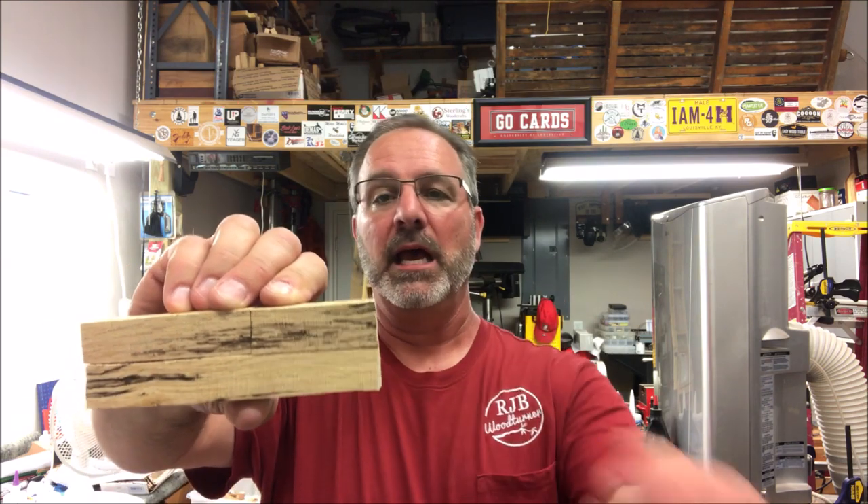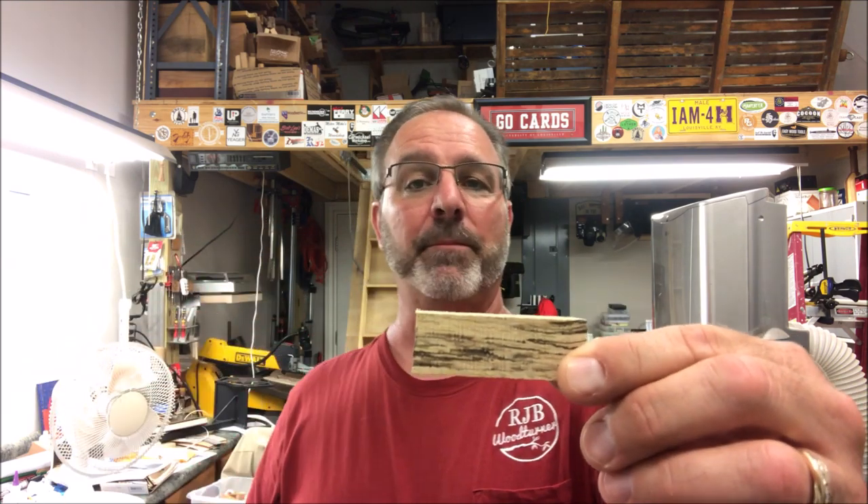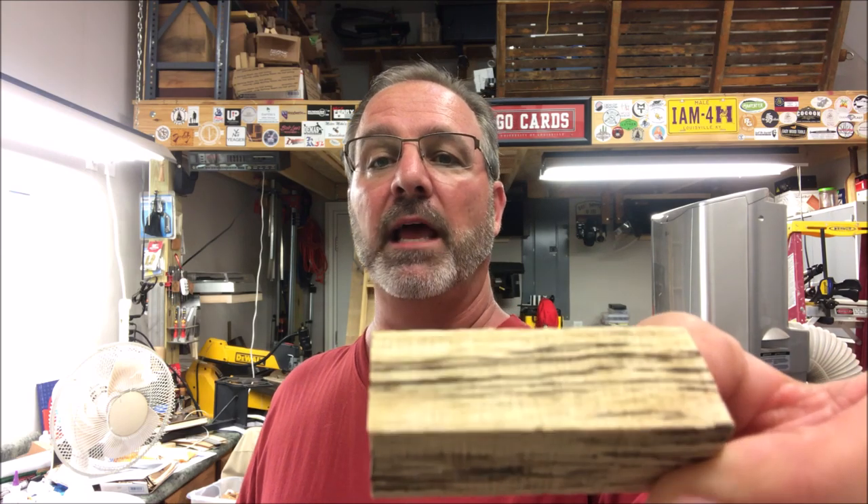Hello and welcome to the shop. Tonight I have a very special blank that was sent to me by a friend of mine, Franklin Kelly. And this blank — well actually there's two of them, but I'm only going to turn part of one blank. I've already cut the top one to the perfect size for a Sierra pen kit, and you can see the spalting that's occurring in this blank.